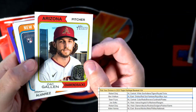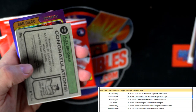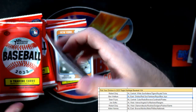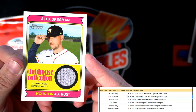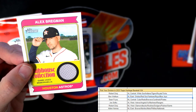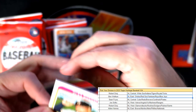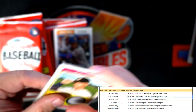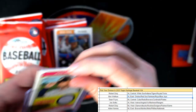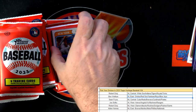I want to pull an Adley or a Gunnar Henderson. Purple Bobby Witt Jr. — and here we go, we have a hit right here! It's an Alex Bregman relic — Clubhouse Collection. Houston Astros, that's going out to Joe S, American League West. Alex Bregman going right in the loader for Joe S, there you go.